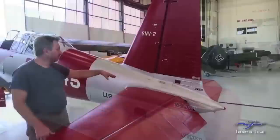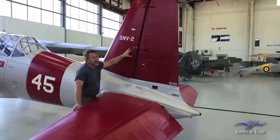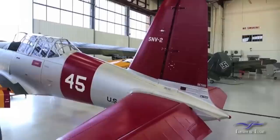The vertical stabilizer is original to the airplane, but when we looked inside we found some corrosion in there too. We had to take part of that apart, repair the damage, put it back together, and repaint it. That's all sorted out, and the tail cone is back on again. Stenciling and decals are all in place, along with the SNV-2 identification on the tail. That pretty much finished up the tail.